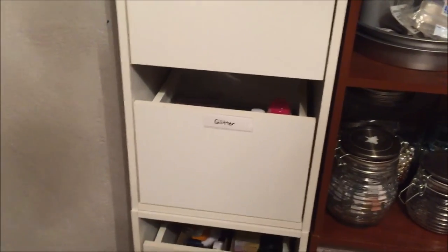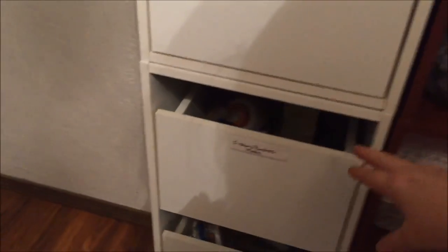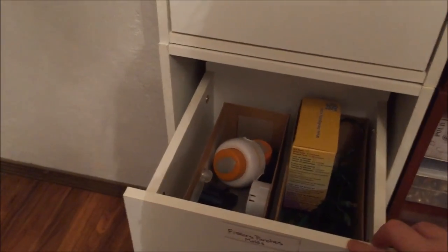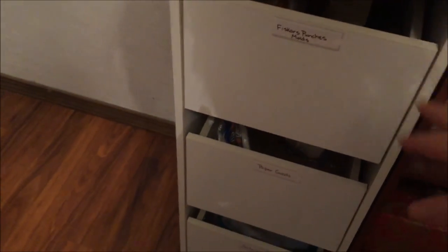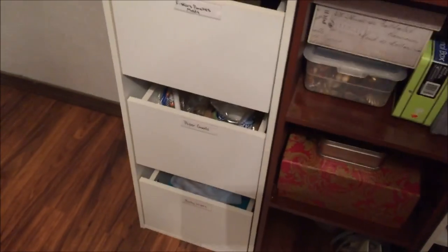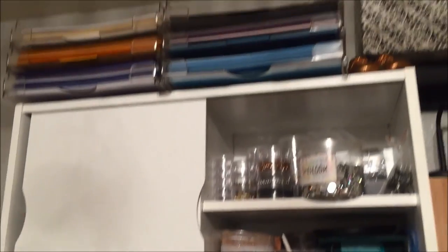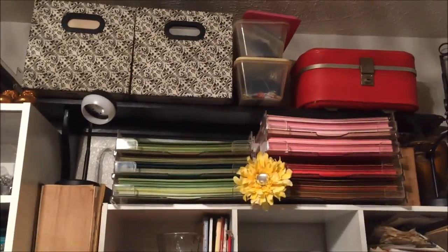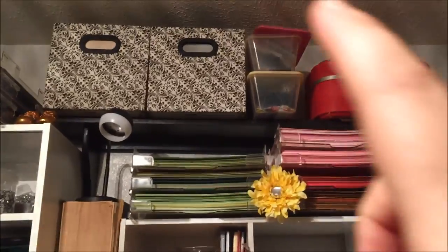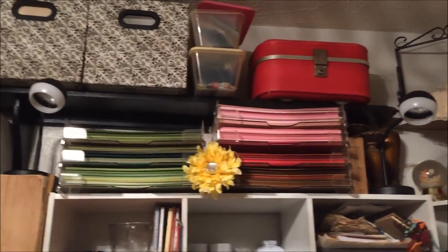Glitter and gelatos in this one. This one is for my Fiskars punches and mold putty and things like that. I have some paper goods — brown paper bags and things like that — and then my baby wipes are on the bottom. If I go all the way to the top, because I do go all the way to the ceiling, I have all of my 12x12 paper and cardstock. This has some pictures in it that I need to make a scrapbook out of, and my mom's old sewing case.